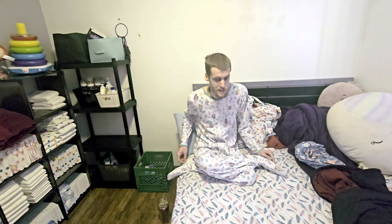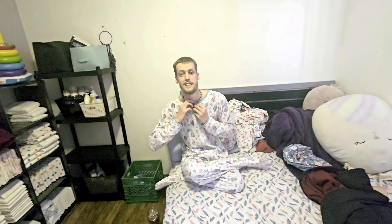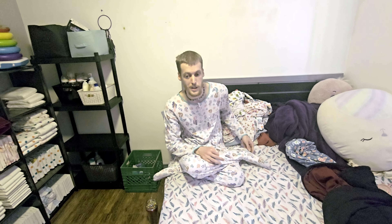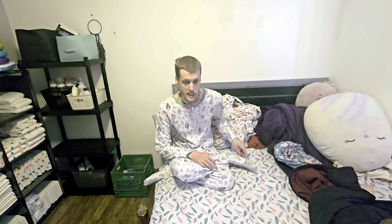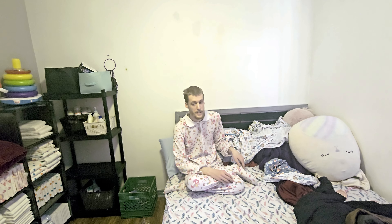If you guys want to let me know what the names of those designs are, go ahead. As I said, they're heated jammies, and one of the best parts about it is it unzips — see? You will never really overheat in them unless you wear two blankets like I did with the window closed. The size I got is large.